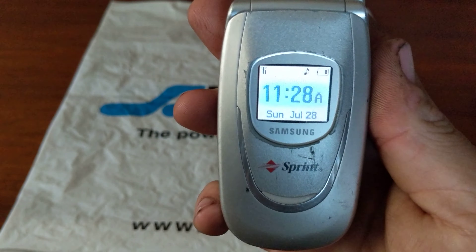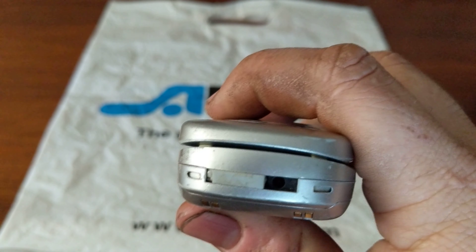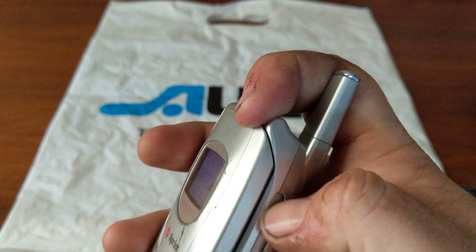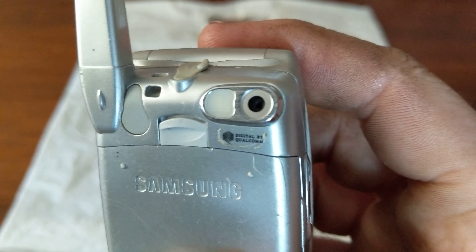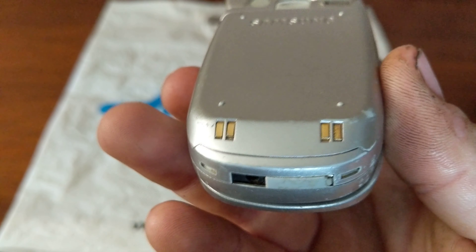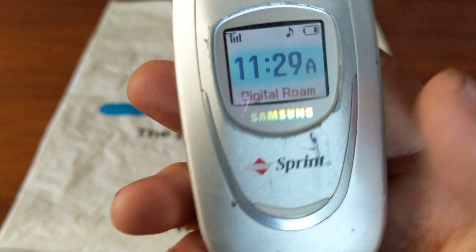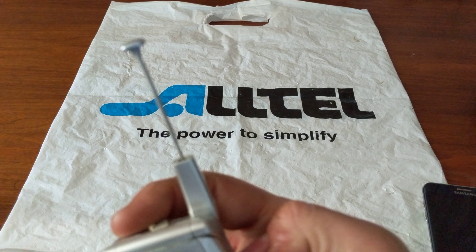It lights up in green on the keypad. On that side you have your volume keys. On the bottom you have your Samsung proprietary charging port. On the right side you have your camera key, which feels like the glue inside or something is broken. On the rear you have your camera with your flash. You also have your pins for like a little dock, I'm imagining it had back in the day. Your front display also has an LED indicator. It does have a pull-out antenna too.